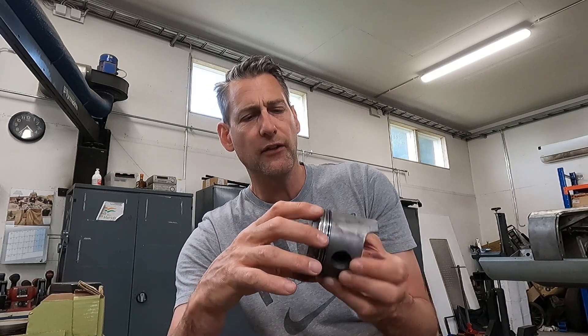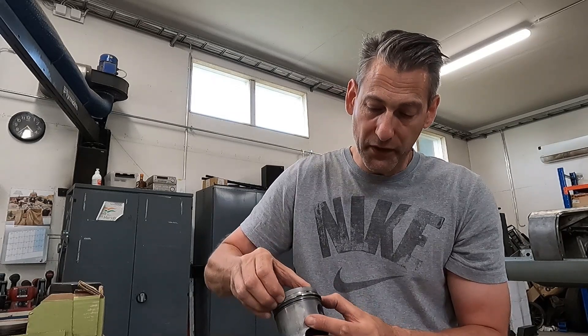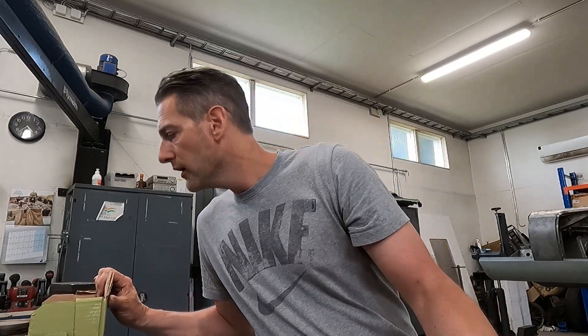There are three different piston rings on each piston, each with a certain task. One way to remove and install them is to put one end in and then work it around — but you have to be careful not to stretch them, because if you stretch them they won't have the right tension inside the barrel. You also have to measure the gap when the ring is fully compressed inside the barrel. You put the ring inside the barrel without the piston, use a feeler gauge to measure the gap, and if it's too tight you file a bit off.